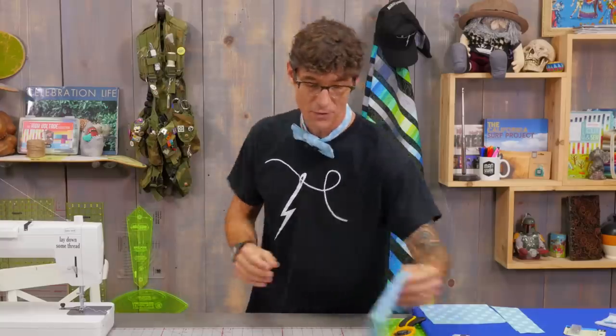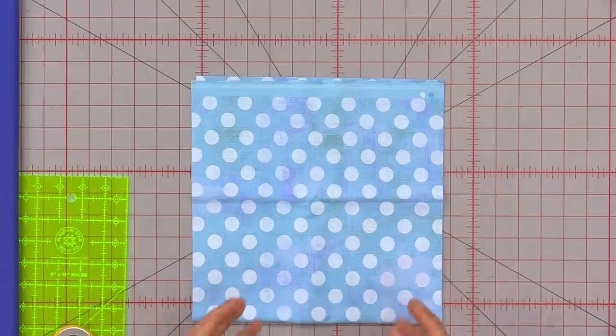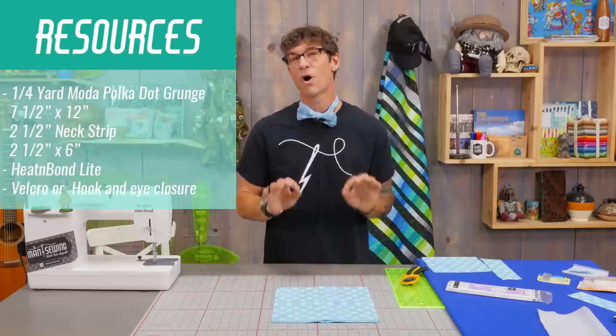Now of course the perfect garment starts with the perfect fabric. So Moda's polka dot grunge — I mean, are you kidding me? It doesn't get much better. I loved the polka dots and the way the energy comes through in the blue for this. For me I was using a quarter yard of fabric, but we just need a few small cuts.